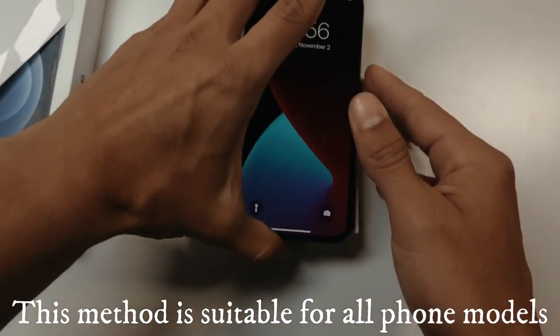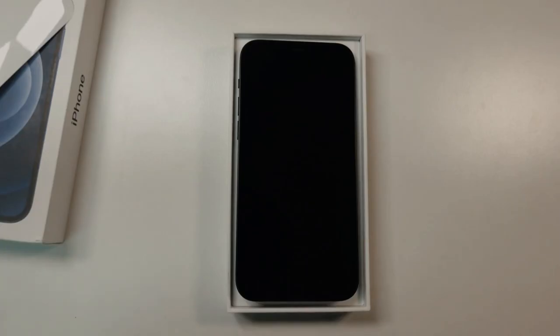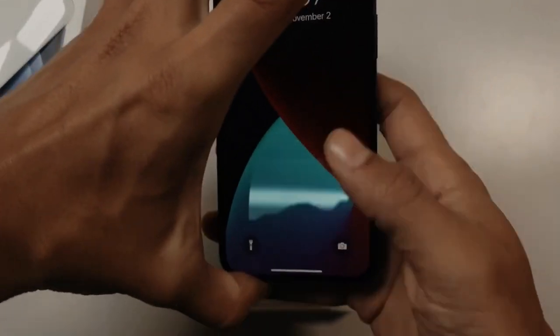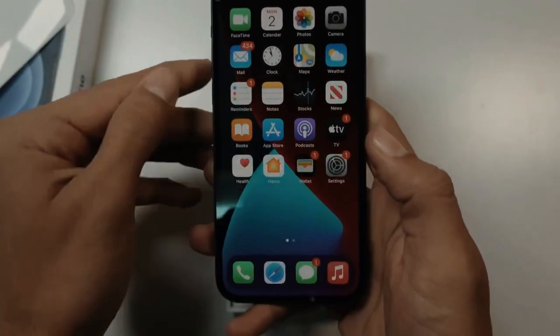I will be doing a short tutorial video demonstrating how to perform a factory carrier network unlock. So let's get started. The first thing you're gonna have to do is find out the phone's IMEI number.